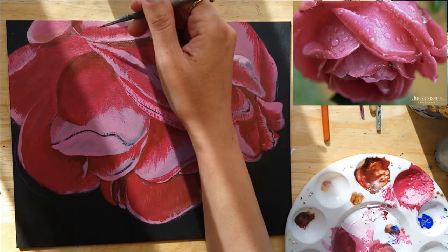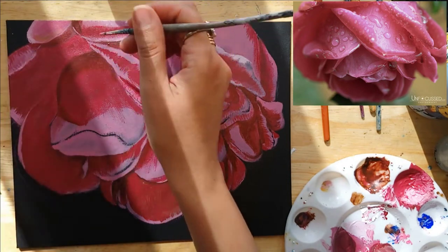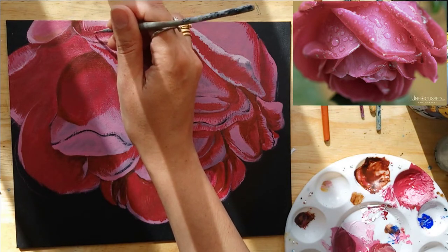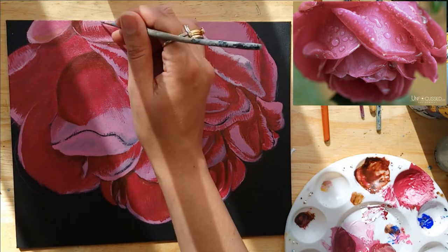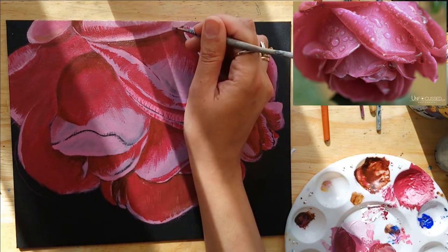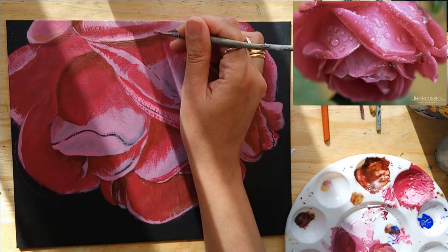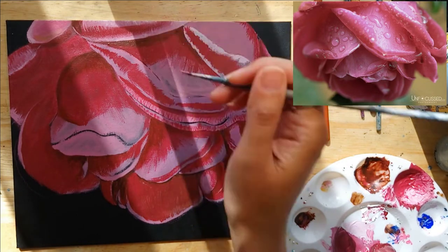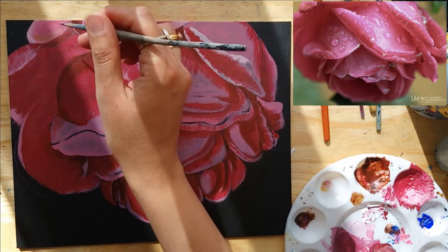I always seem to have some cat hair in my brushes — this is what happens when you have three cats and two of them like to hang out with you all the time when you're painting. I'm just adding in some of those fine lines on the petals. The more details you add, the more realistic it starts to look. I really love adding in fine details — I find it so therapeutic.